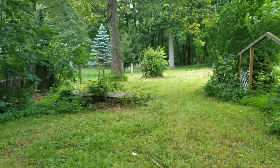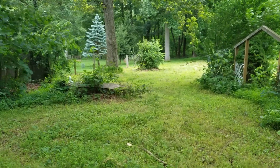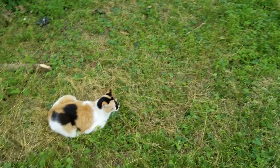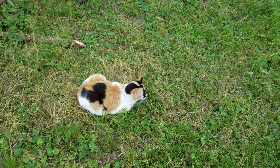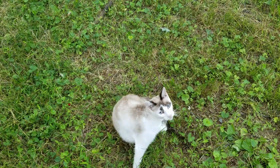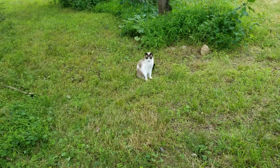Good morning everybody. Welcome back to my channel Wishing Tales. I'm outside waiting for my coffee to finish brewing. I've got my kitties here. That's Tessa, and that's Hope — Hopey Dopey — and that is Hope and Tessa's mother Stormy.